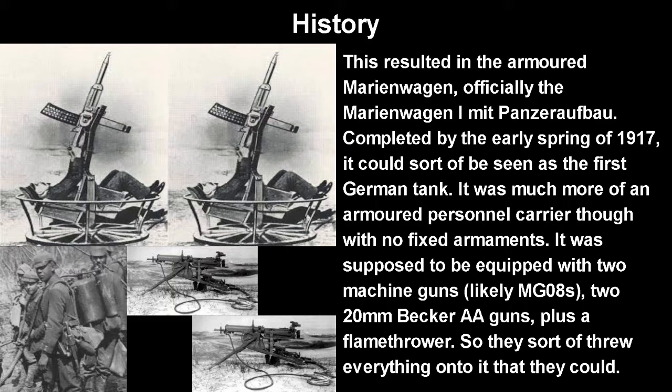It was supposed to be equipped with two machine guns — likely MG08s — two 20mm Becker AA guns, and a flamethrower. As I said, these were stopgap tanks: we have no armor, we have little speed, so we might as well just put whatever we can on it. It could fight infantry, it can fight the air — perfect.